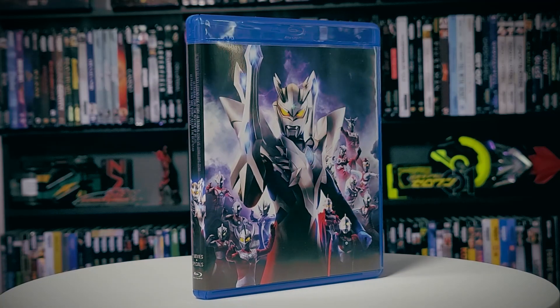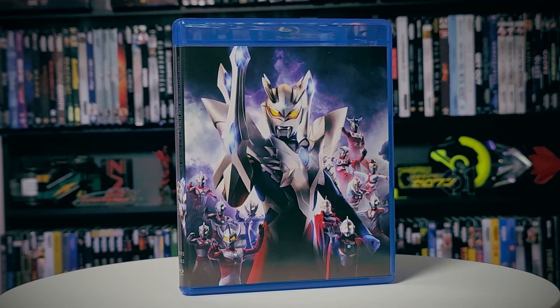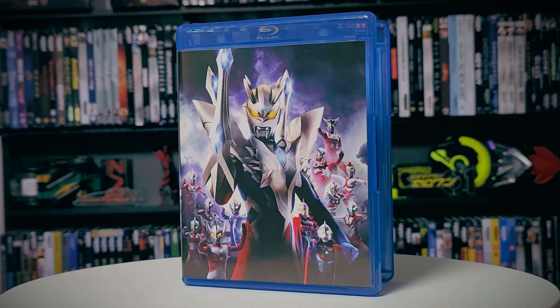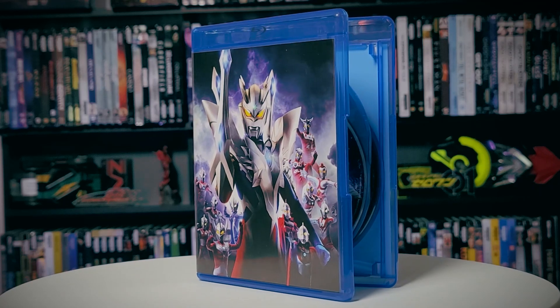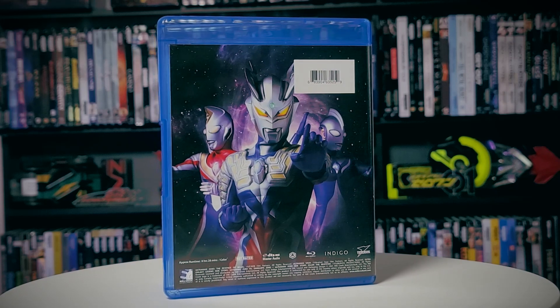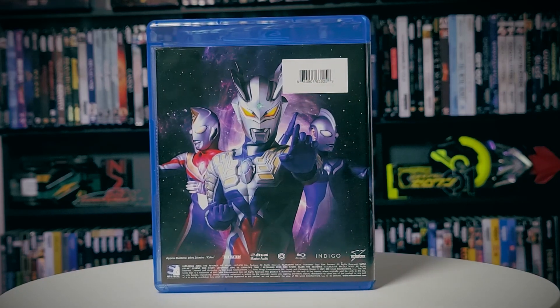I'm not really sure what this was at first when I got it, and I'm still not sure what this is, because when I opened this up, I had inside — and I reached out to Milkerk to let them know about this, hopefully this is an isolated incident — the slipcover has the Ultra Galaxy Mega Monster Battle, but the inside has the other set that comes out this Tuesday, which is the Ultra Zero sets.